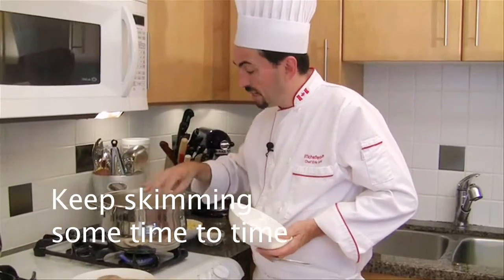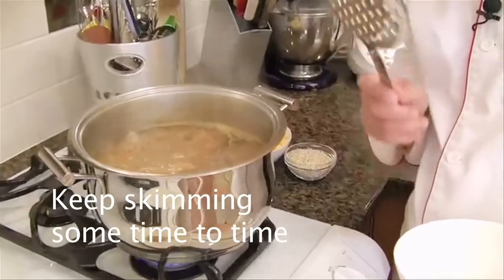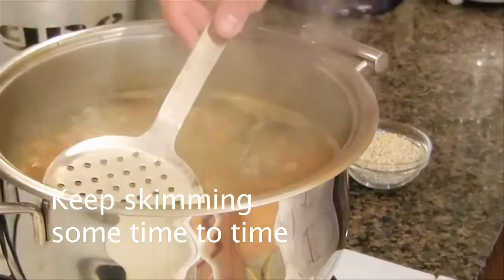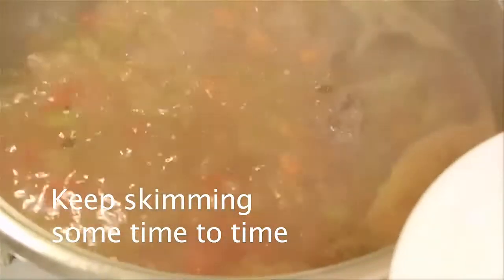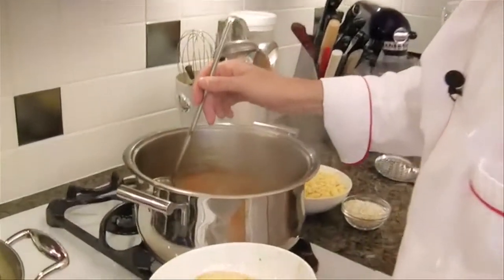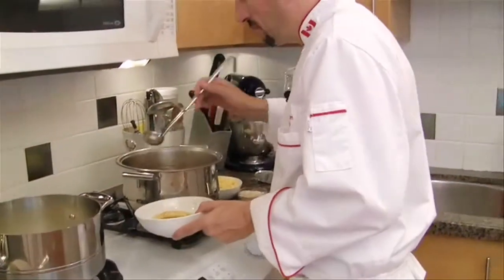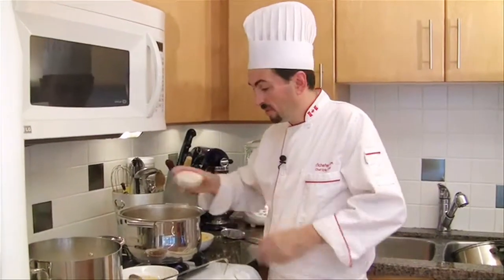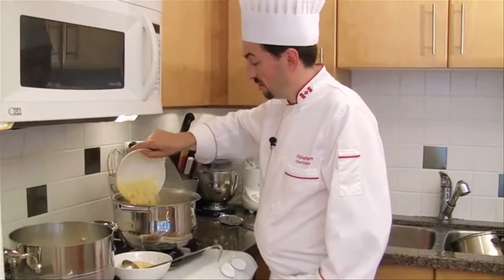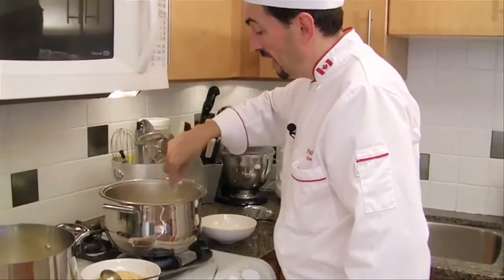So now the soup has been cooking for about half an hour. We can see on the top quite a bit of scum, so we are going to take it off. I'm going to use a skimmer and just pick it up. We are going to stir the soup and make sure the meat is totally covered by the liquid and let it cook. Here I am degreasing the soup for the third time. We are going to add the barley and the corn, and mix everything together.